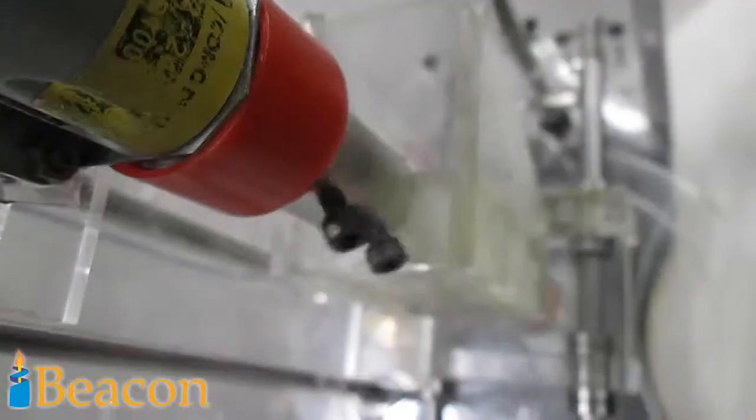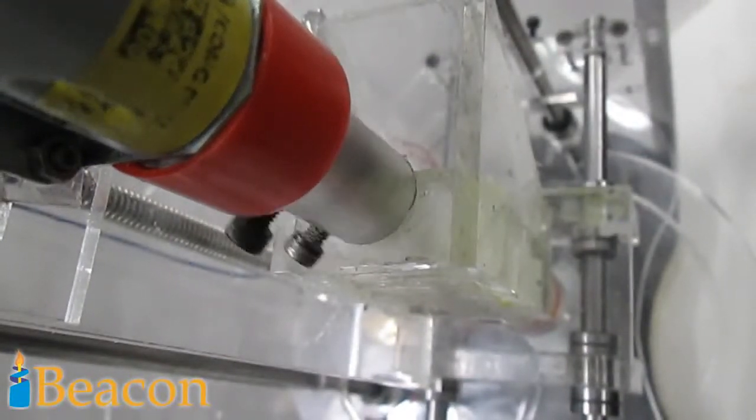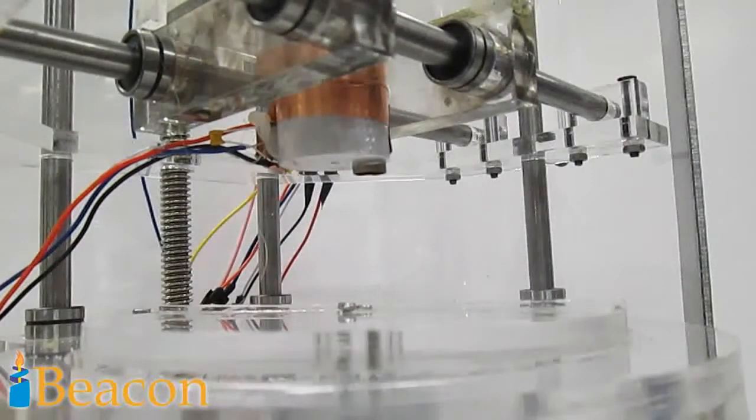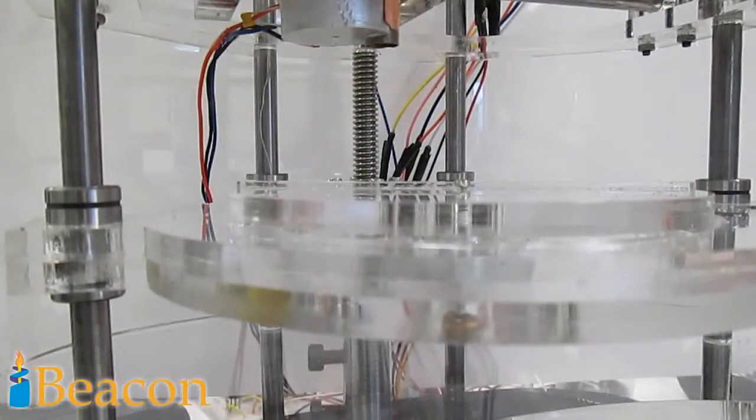So, how does it work? Wax pellets are fed into the nozzle via a screw feed, where they are then heated to near melting temperature. The nozzle moves radially and the bed rotates to get the wax to where it needs to be. After each layer, the bed moves down to leave room for the next. The end result is a stunning personalised candle ready for use.